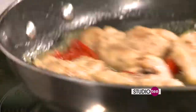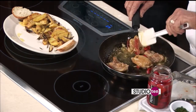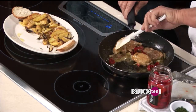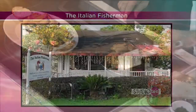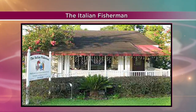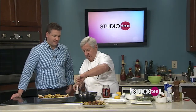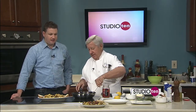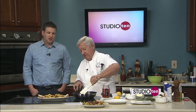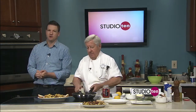Looks fantastic — plate it up and ready to go. While you plate that finishing product, Chef John, tell the folks one more time where you're at so they can come see you. We're at 2503 Old Shell Road just east of the Florida Street intersection. We're open Tuesday through Saturday, 5:30 to 9. Private parties available on Monday or Tuesday. We're real proud of our food — best steaks in town, as well as the traditional seafood dishes going all the way back to Constantine's restaurant in '34, which my wife's the daughter of the late Mr. Constantine, so we were able to continue the integrity of that tradition. You can see it's got a nice glaze — it should have all the flavors. Go visit the Italian Fisherman. We'll be right back with more of Studio 10.